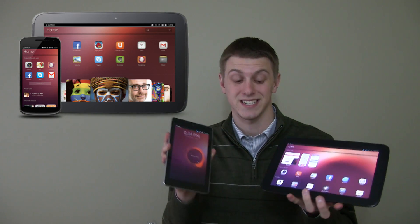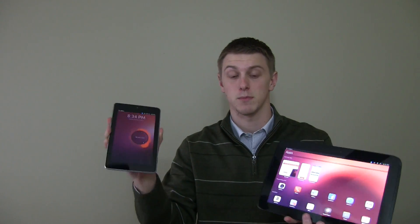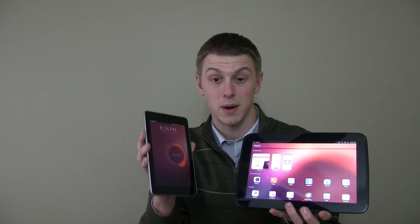Tim here from cubicking77.com doing a video showing you how to install the Ubuntu Touch Developer Preview on your Nexus devices. You will see here I have a Nexus 10 and a Nexus 7, both tablets in my hand. You'll see that I have Ubuntu already installed on them.